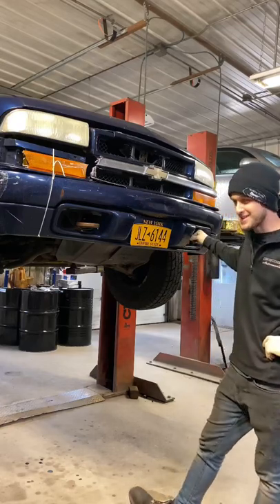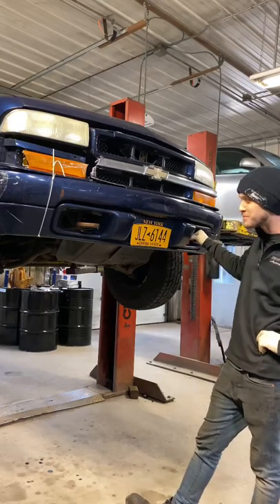Hello and welcome. Leisure Pursuit Mechanic Edition. Today, I'll be working on this hunk of junk.